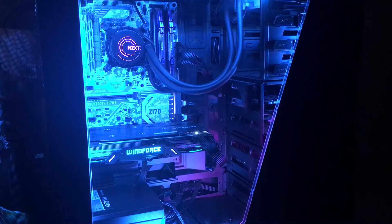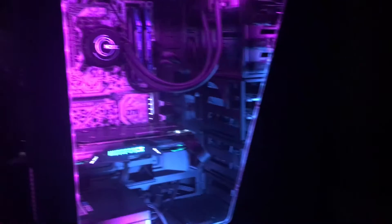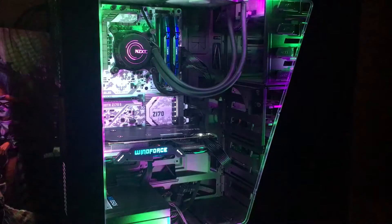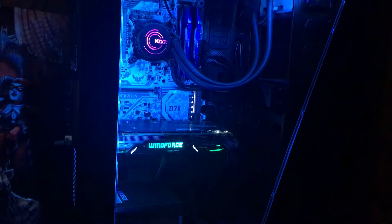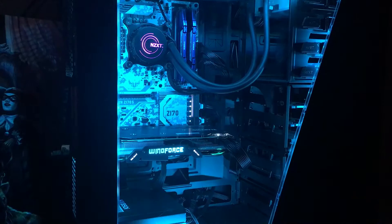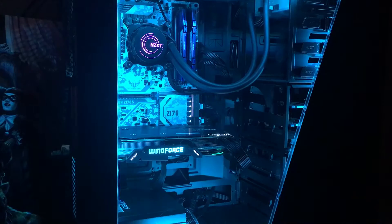I'm going to show you some of the color options I have with my computer, and while it's doing that I'll tell you my build. The case is an NZXT Phantom 630 Windowed Edition in black. I have an Asus Sabertooth Z170 motherboard, an i7 processor, an Nvidia GeForce GTX 970 graphics card, 16 gigabytes of memory, and a Corsair 850i power supply. I also have the NZXT Kraken water cooling system — I can change the color of the NZXT logo, make it blink different colors, and also change the color of the Windforce on my graphics card. Thanks for watching guys — if you saw something in my setup that you liked, give this video a thumbs up and I'll see you in the next one.